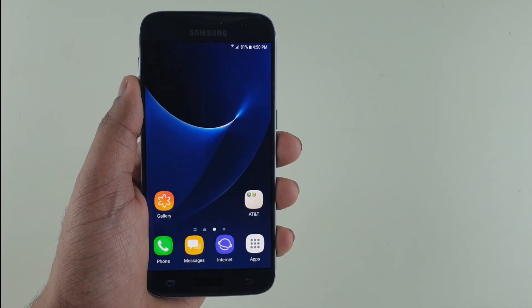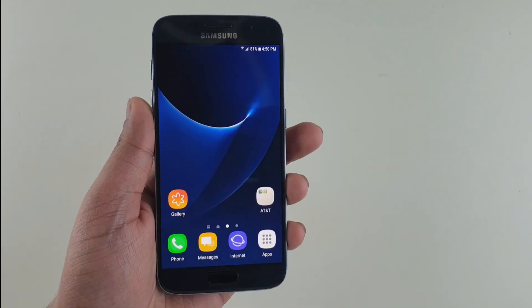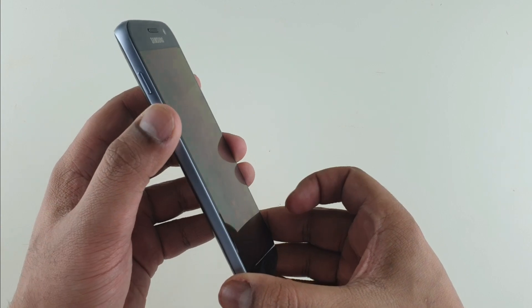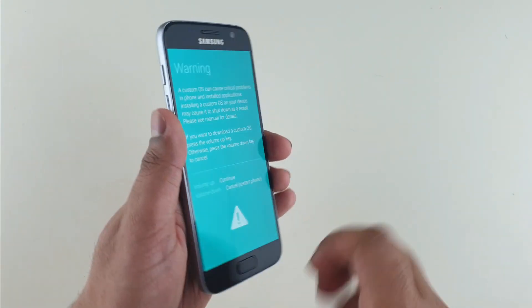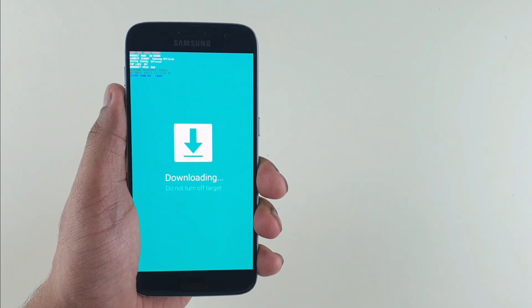That's basically it. Now, make sure your phone is at least 50% charged in order to make this tutorial work. Now, hold the Volume Down button, Home button, and Power button simultaneously until you see the Warning screen. Then click the Volume Up button to go to Download Mode.